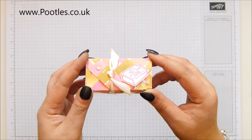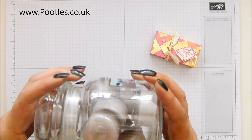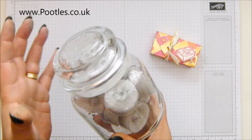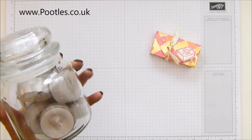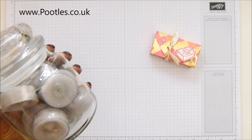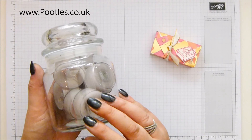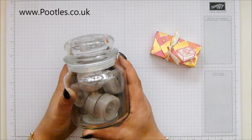Yankee Candle tea lights come in packets of 12, and this is what 12 looks like. You can actually hold 12 of these in an empty medium jar candle. They sit on my shelves in my office, so if you saw my craft room tour from a couple of weeks ago, you will have seen them up there. I have got green ones and these are the gray ones that happen to suit my color scheme.